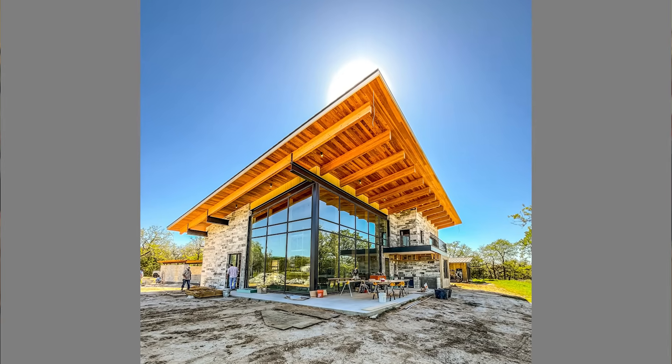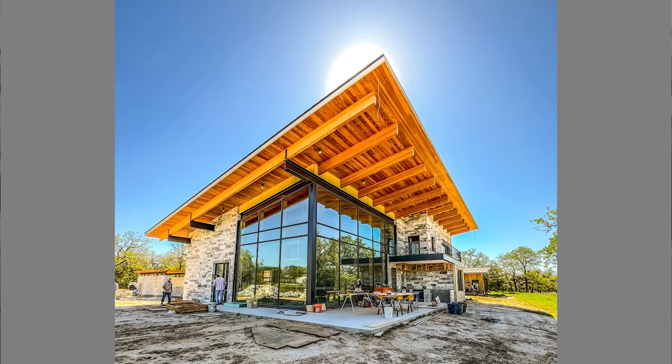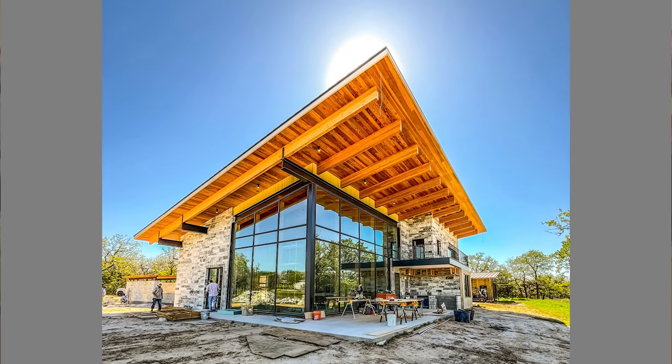Today we're going to talk about roof insulation and how we got by with only six inches of insulation on our Monarch Woods build. Before we get into that design, I want to talk a little bit just about insulation in general.